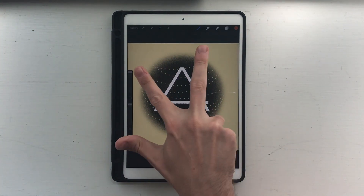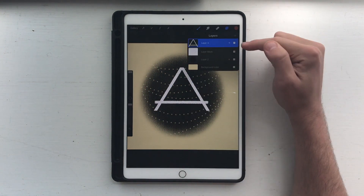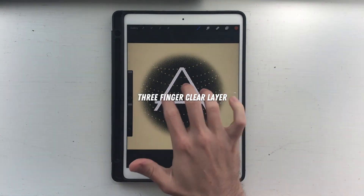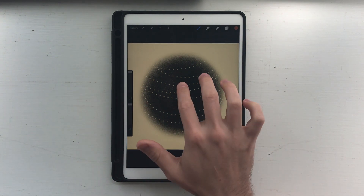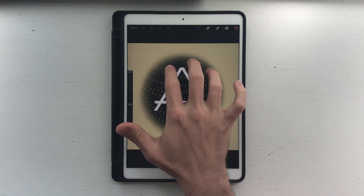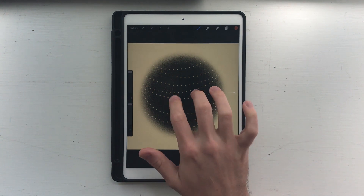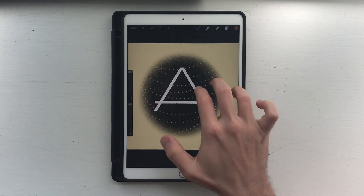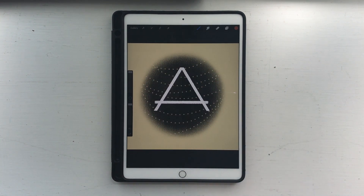Let's move on to the three-finger gestures — I just have one. If you want to clear a layer without having to delete the entire layer, just scrub back and forth with three fingers and it'll clear the contents of your layer. You can also go in a circular motion, which is what I tend to do. It's nice to not have to redo your blend mode or make a new layer and redo all your settings.